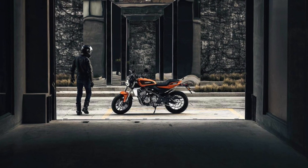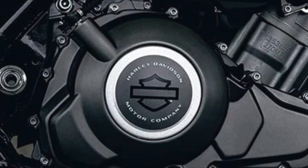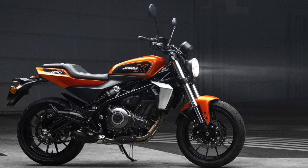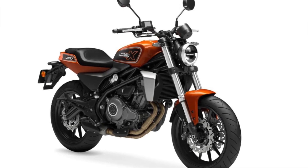Front fork suspension: 41mm inverted rebound-adjustable upside-down forks. Rear: monoshock absorber with oil-air separation, rebound damping adjustable and preload adjustable shock absorber.